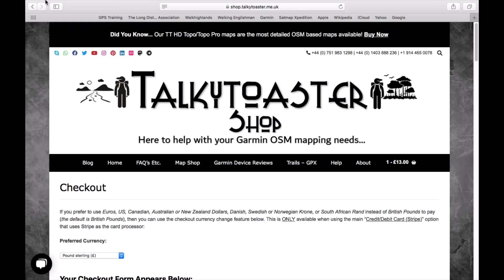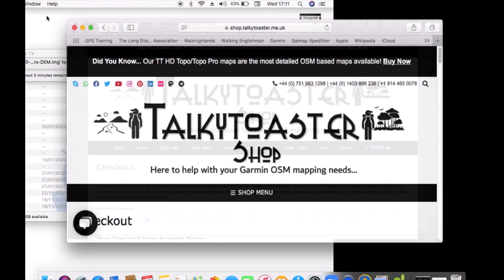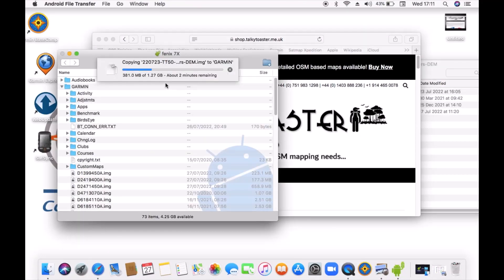I'm just going to minimize this and check on the progress — you can see it's copying across and will take another couple of minutes. We'll make sure once it's copied across it's in the right folder, then unplug the watch. At a later date if you want to delete the maps, you can do the reverse using Android File Transfer — locate your Garmin folder, being very careful what you're deleting, locate the TT50 DEM map image file, and delete it from your watch. As long as you've got it saved in your downloads, you can always copy it back onto the watch.